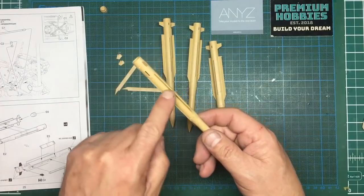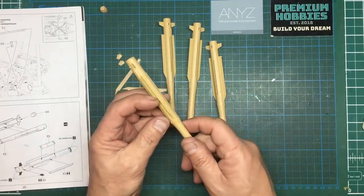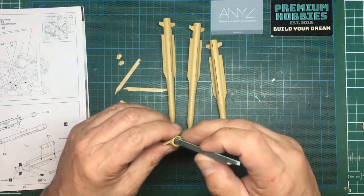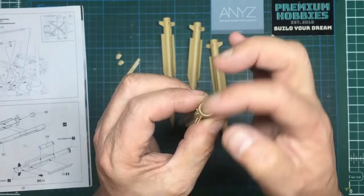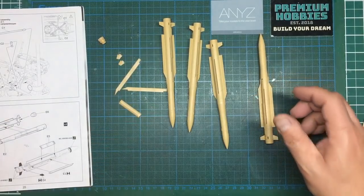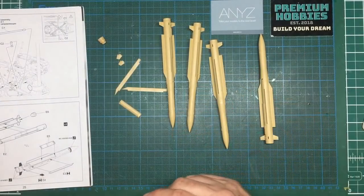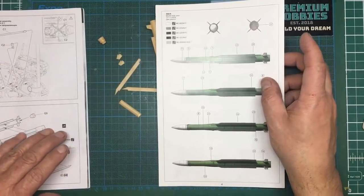I'm going to go around with some Mr. Surfacer to do the seams, then go over with alcohol and rub it out. When we put this exhaust cone in you can see it sinks down inside - we've got this mold seam either side that we want to get rid of. These are a very prominent part of the model, sat right on top; even in the transport position they're the first thing you're going to see. We've also got painting instructions for them with color callouts.